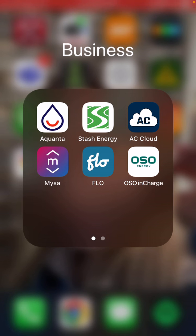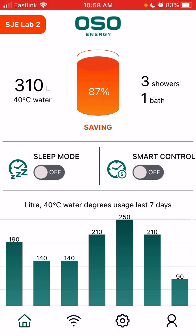To connect the Oso app to your Oso smart water heater controller, first we're going to open the Oso InCharge app on your smartphone or tablet. Here we have the home screen and we're going to go to the Wi-Fi symbol on the bottom toolbar — it's the second from the left.